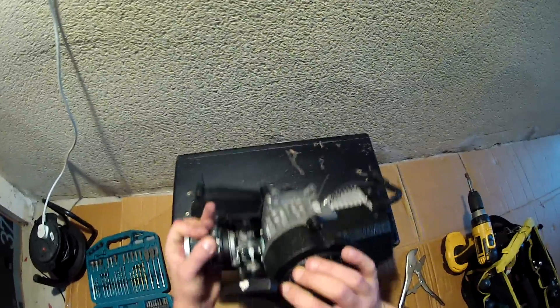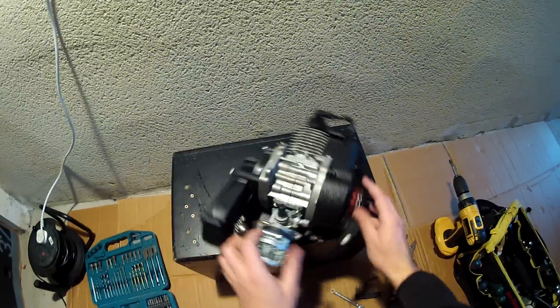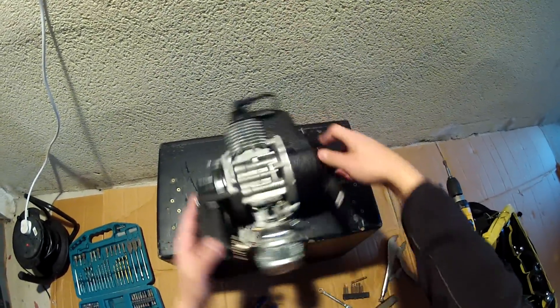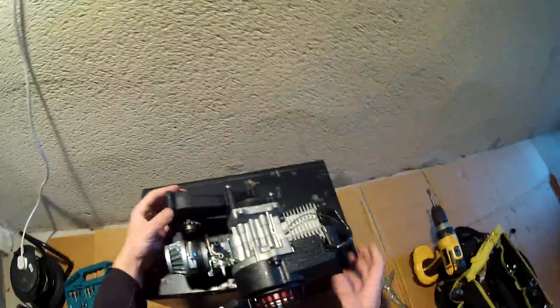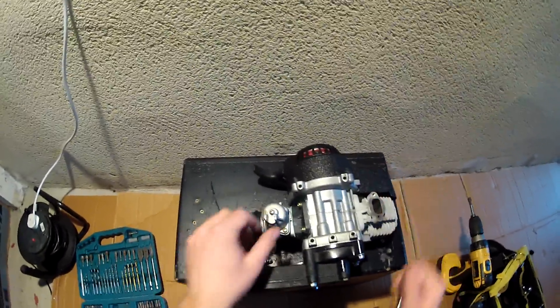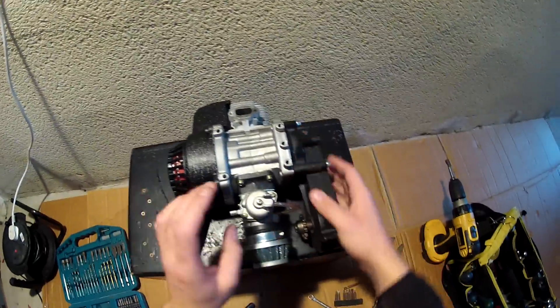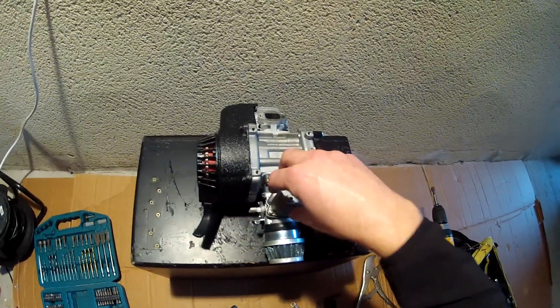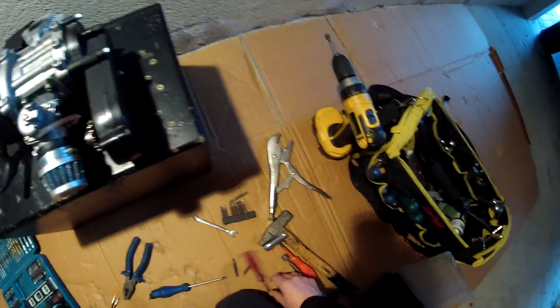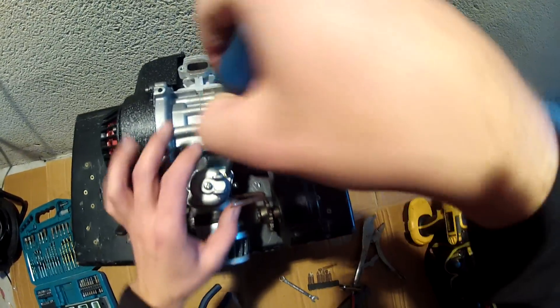Here is the mini motorbike with a 50cc engine, which is used in quads as well. You can put the bike upside down and we will have easy access to the carburetor, which is here at the bottom. We need to remove the cover — only two bolts hold the cover.